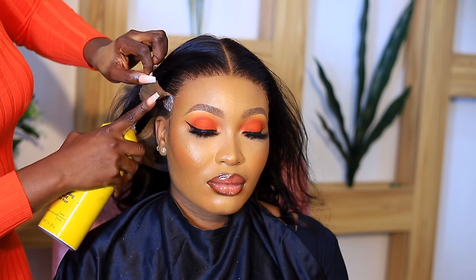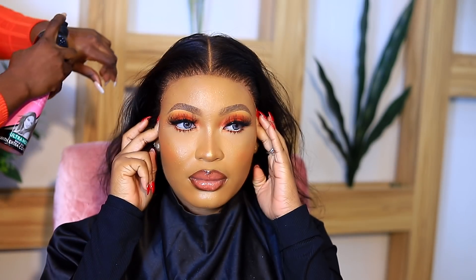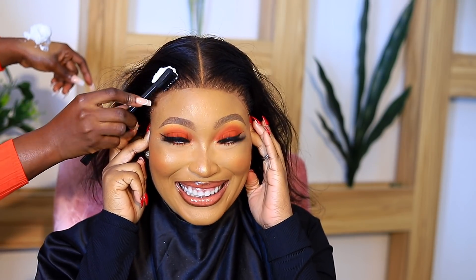Now I'm fixing the ear tabs that didn't stick down very well, and I'm lightly pressing the hairline before tying it down to make sure everything melts properly.